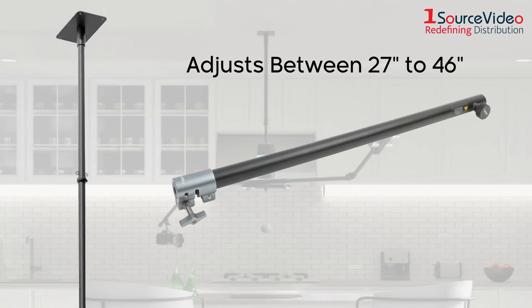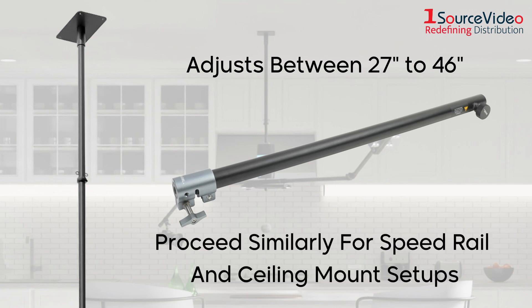This rod is height adjustable, allowing the Orbit to work with ceilings of various heights. You would then attach the motor as demonstrated previously. All following steps are the same for speed rail and ceiling mount setups.